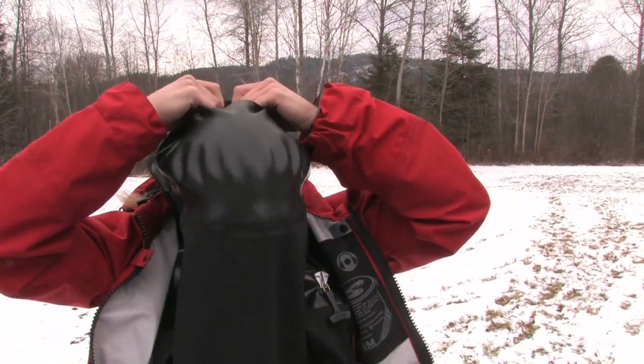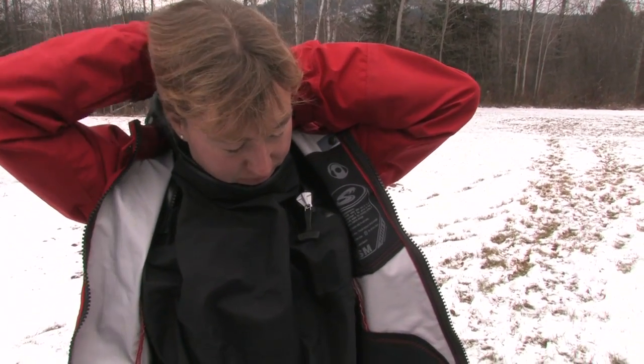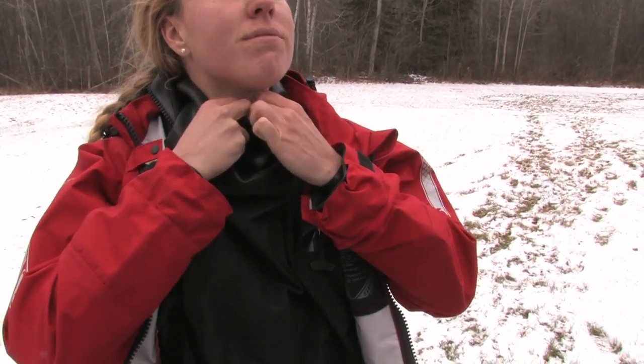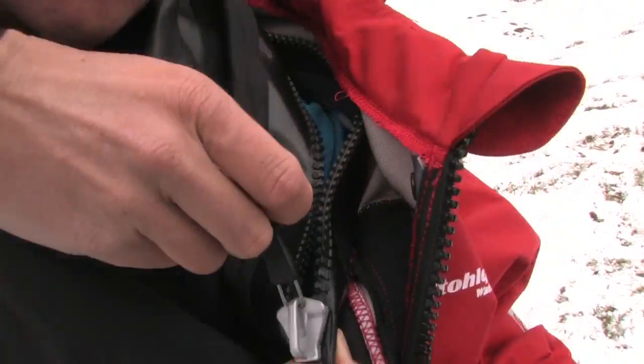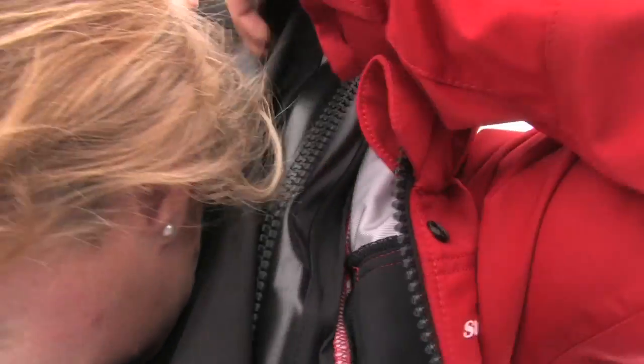Stolquist's captive zip entry system also gets our thumbs up for ease of use. The large collar style opening is easier to open and close while wearing the suit than other shoulder zip entries we've worn. No need to be a Houdini or ask a friend for help.